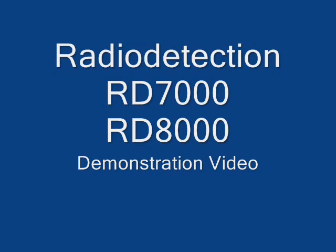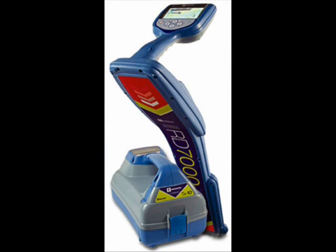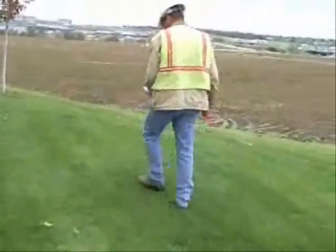Locating your utility lines can be tough. The Radio Detection is simple, lightweight, and provides accurate locates in the roughest of environments. By using advanced processors and software known as Centros, Radio Detection provides you with the most accurate locates possible.